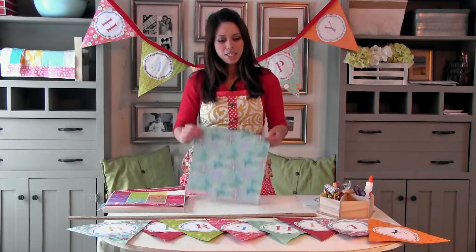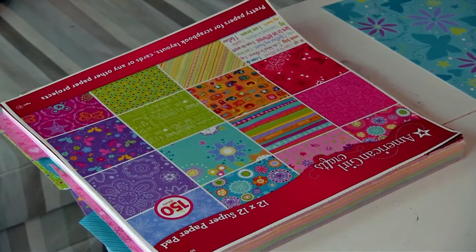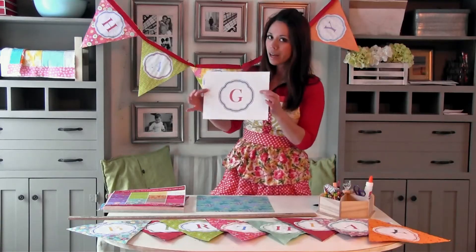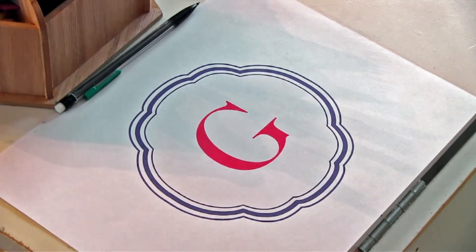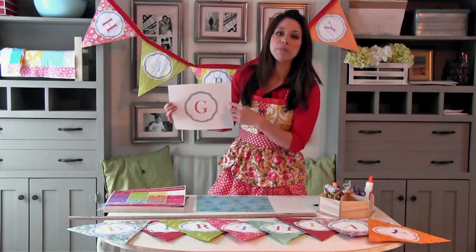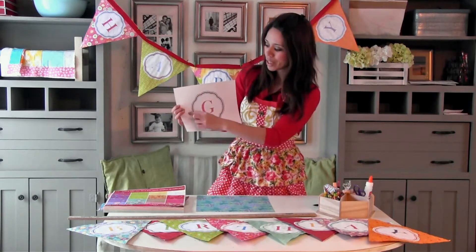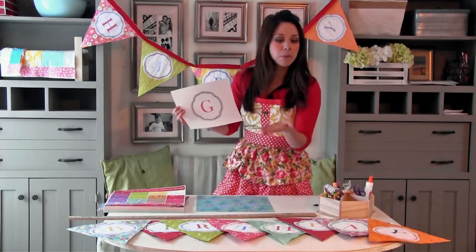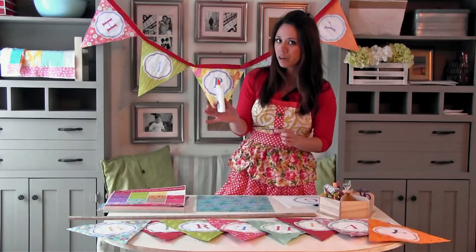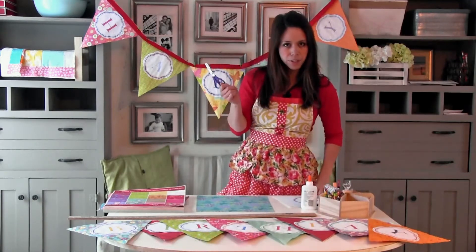What you're going to need is 12x12 scrapbooking paper, preferably the thick cardstock. You'll need printouts of the letters that you want on your banner — make your letters about 6 inches by 6 inches. I added a frame around mine so I didn't have to spend all my time cutting out each letter shape; I can just cut out a circle around it, much easier. You'll need some glue or paste — paste is even better because it'll help your paper lay flat when it dries — and some scissors.